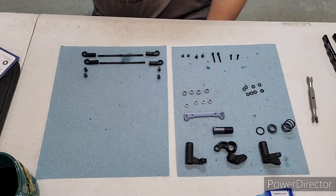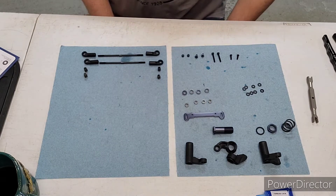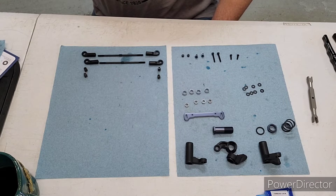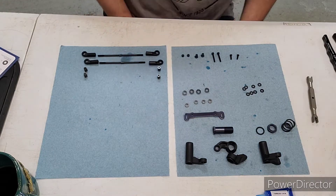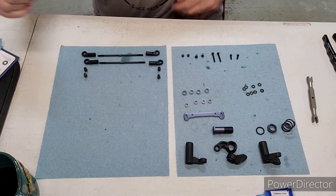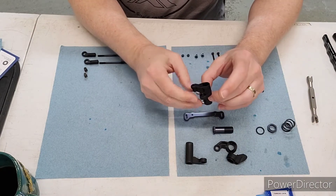All right, here we are, we're back with the ET48 2.0 build. This will complete Bag I, which is a steering assembly. Let's get started. The first comment I would make is there are two options for the steering portion.